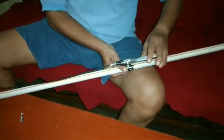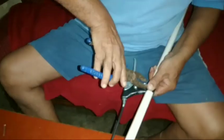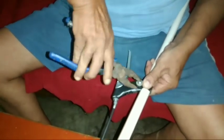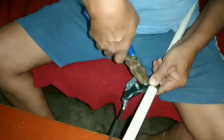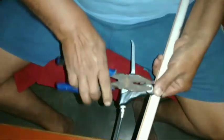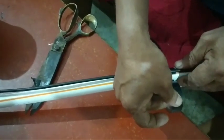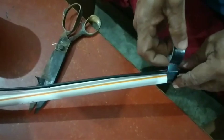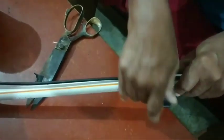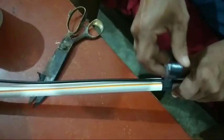We will put it in place. You can see it — you can close it. We will keep it tight and straight. Now we will wrap it in PVC tape so that the star will not loosen.